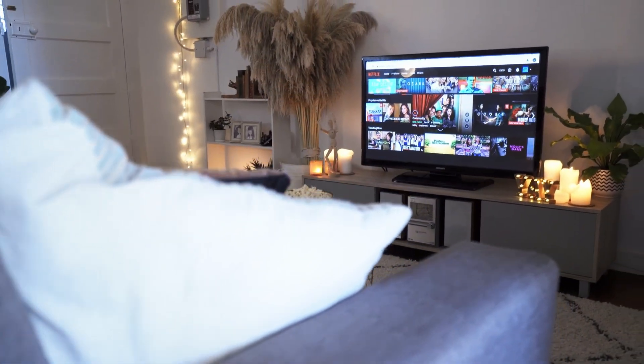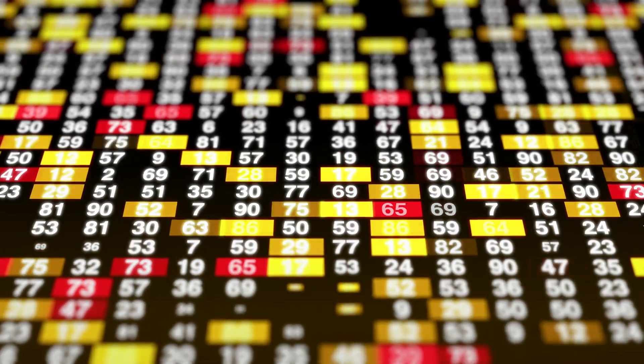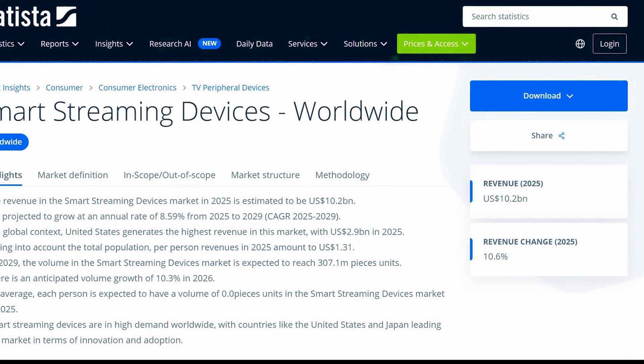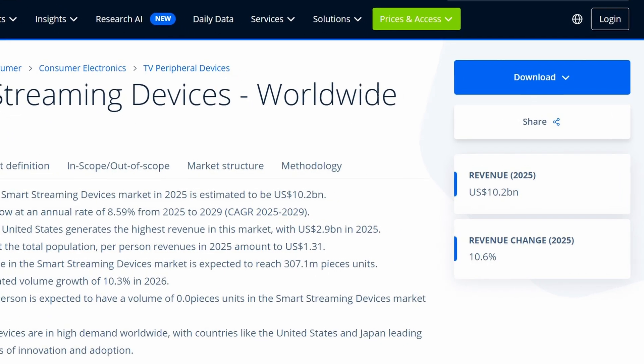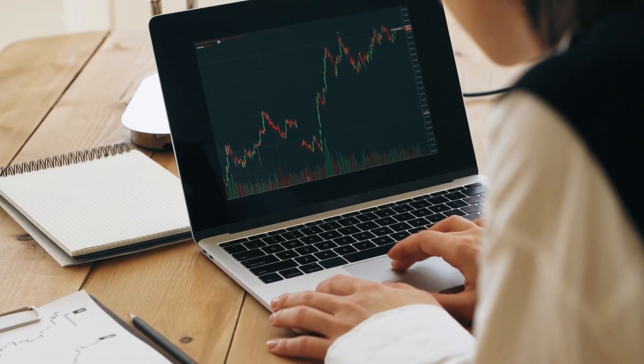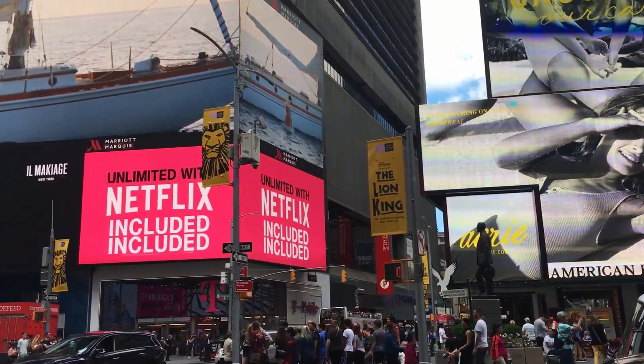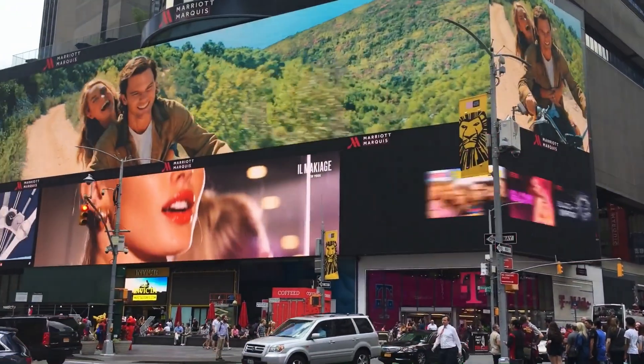The rise of streaming services and streaming devices in the past few years has been absolutely insane. According to data from Statista.com, the revenue in the smart streaming devices market is estimated to hit $10.2 billion in 2025 and is projected to grow at an annual rate of 8.59% from 2025 to 2029. And that just scratches the surface of how explosive this market has been.